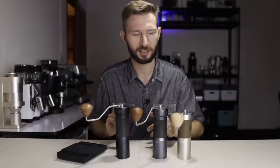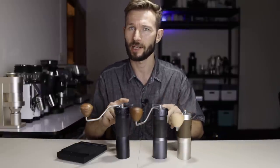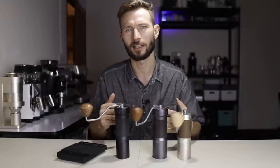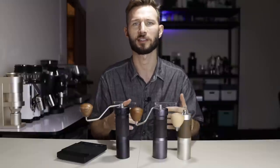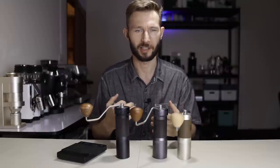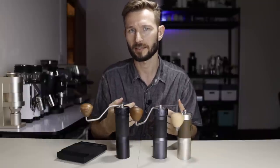Time for a speed test. I've loaded 20 grams into each of these grinders — it's a light roast Ethiopian coffee. The grind setting is around what I would call a really fine drip coffee or a standard AeroPress setting. We'll time each grinder and get a feeling for the speed and the ergonomics.